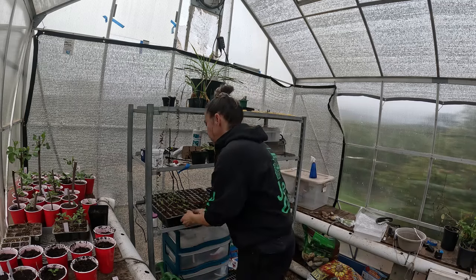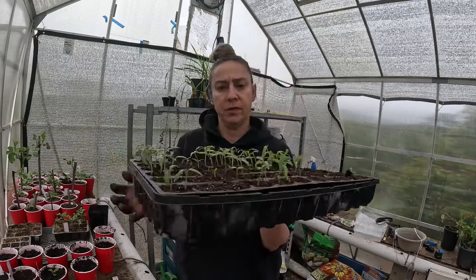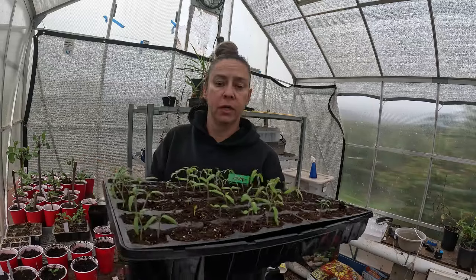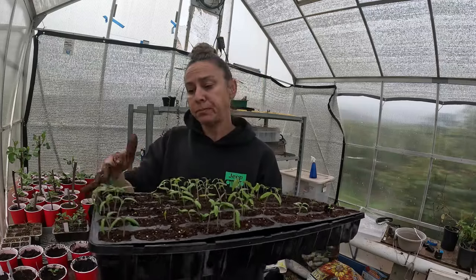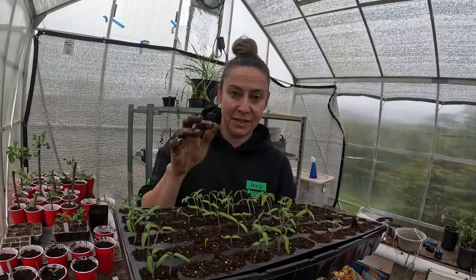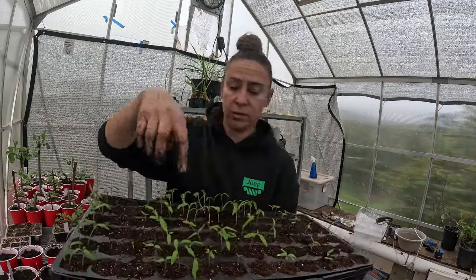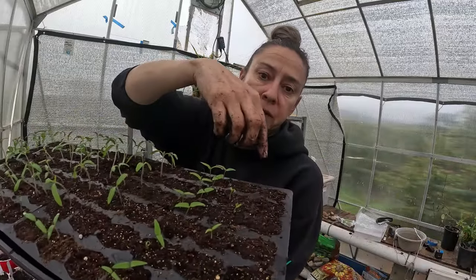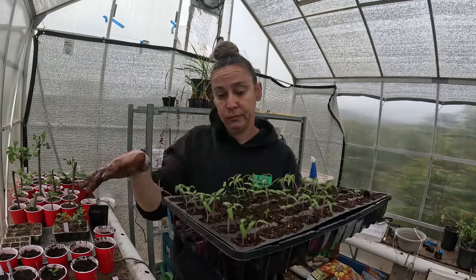Now that those are done, I want to talk about these right here. The issue with this tray is it's got 72 cells and once these start popping up out of the soil you want to remove them from the heat mat. But I don't want to remove them because there are still quite a few things in here that haven't popped up, and covering them every day with the humidity dome I just don't think is good for them. So I'm going to transplant some — probably all — of these, and leave the peppers that are still popping up, including some death spiral peppers that haven't sprouted yet. I want to give them a chance, so I'm going to up-pot these.